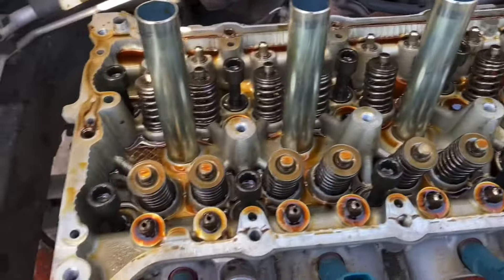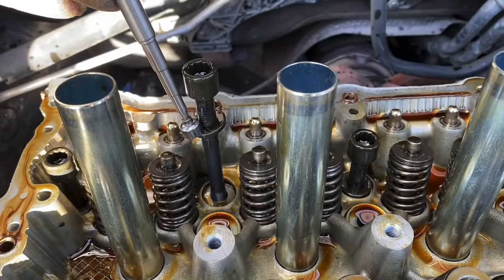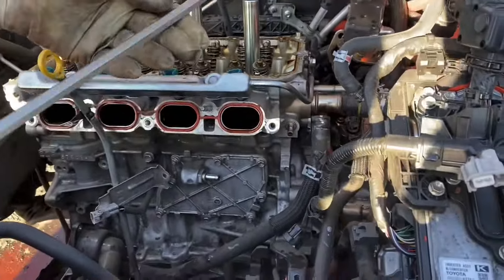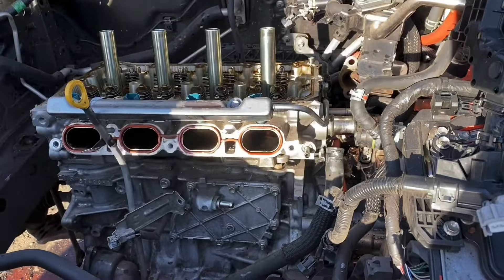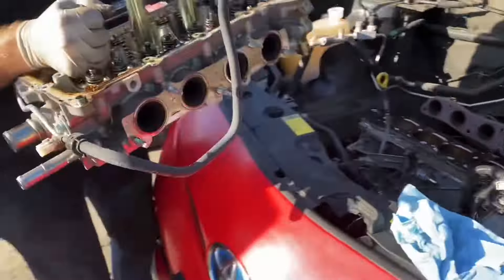On most Toyotas, the washer is not attached to the head bolt — so just make sure you pick that up as well, you could lose it in the engine. Once you have the head bolts out, the head will still be stuck to the block. Use a screwdriver — there's a nice pry point right here — just pop it up a little bit to a safe area.